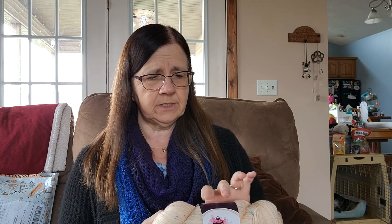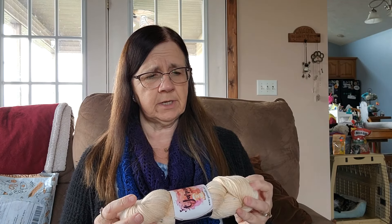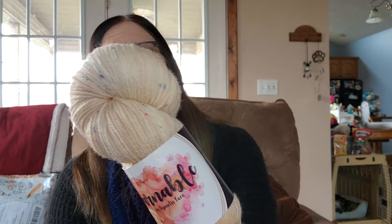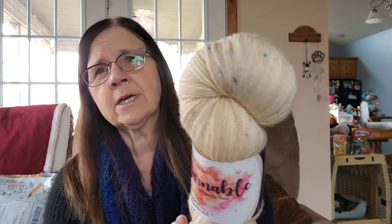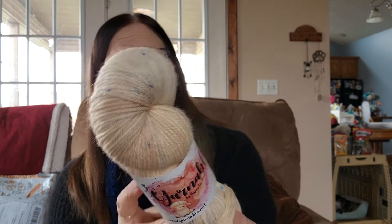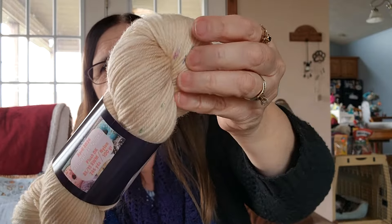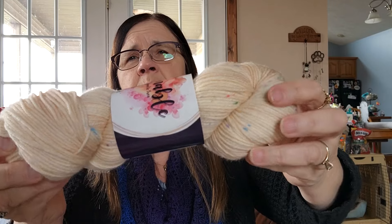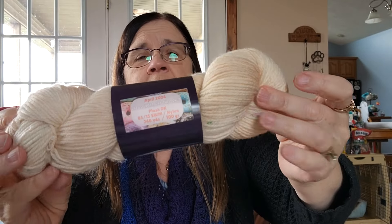All the goodies are over there. Here's the yarn — it comes in a canvas bag. "Life is short, eat the donut." Plush DK, 246 yards, 85% superwash and 15% nylon. Look at it — it's such a pretty blushy pink color. It's like a peachy blush color with just some random sparkles, pink and blue speckles.